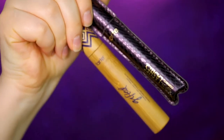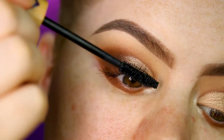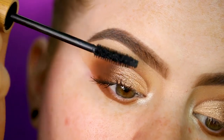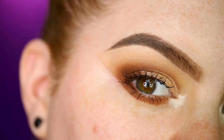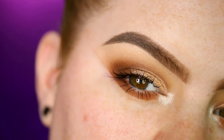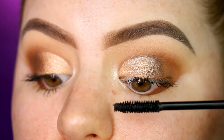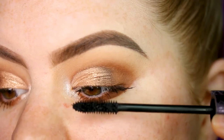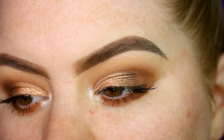I have two mascaras from Tarte: the Light Camera Lashes and the Gifted Amazonian Clay Mascara. I'm going to use one on each eye to compare. On the right side I'm using the Amazonian Clay Mascara — this gets an A+ from me; it's super black and great on both top and bottom lashes. On the other side, the Light Camera Lashes gets an A — it clumps a little more because the formula is wetter, but my lashes still look way better than usual.